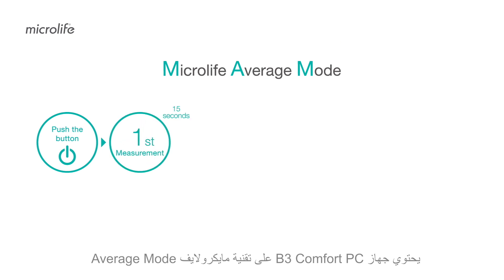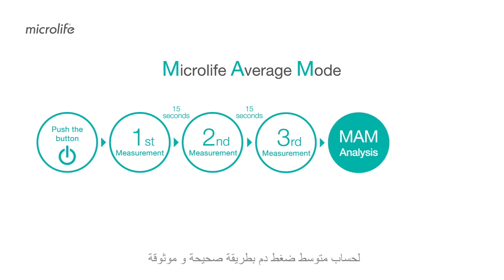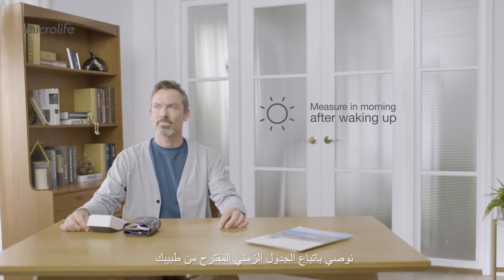B3 Comfort PC also features Microlife Average mode, which performs consecutive measurements to compute a reliable blood pressure average. We recommend you follow a doctor's suggested schedule.